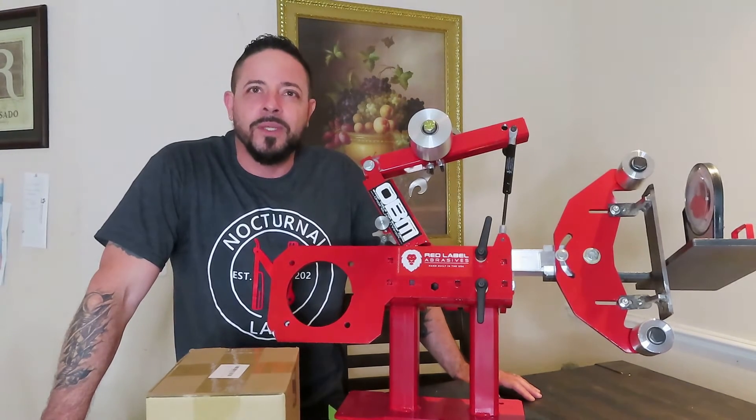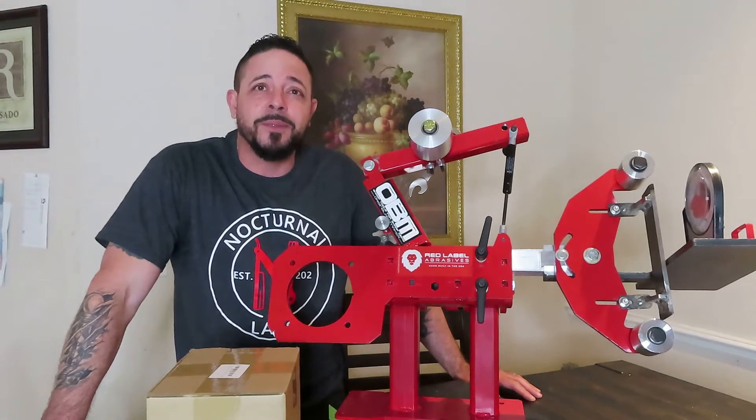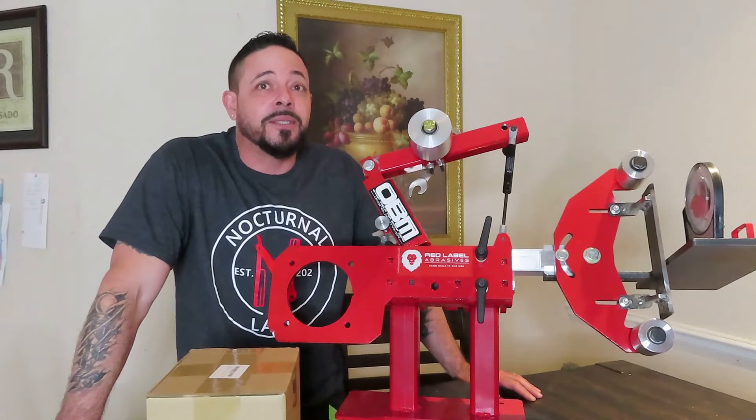How's everybody doing? Welcome back to my channel. This is Neff with Nocturna Labs. Today we're going to talk about 2x72 grinder — and guess what? We got some parts in, baby.